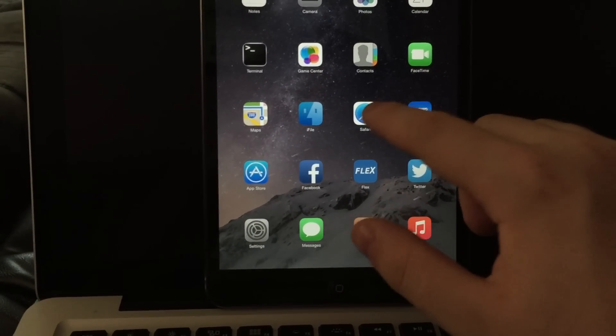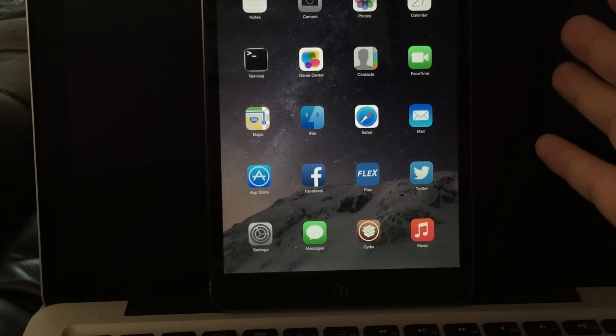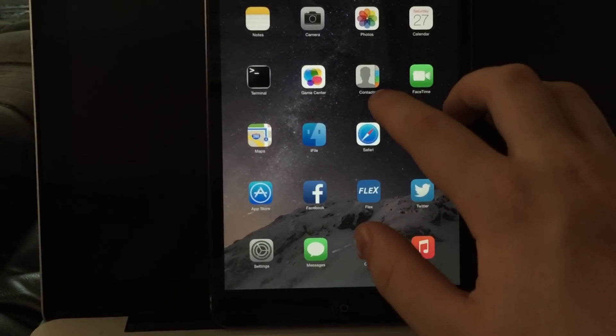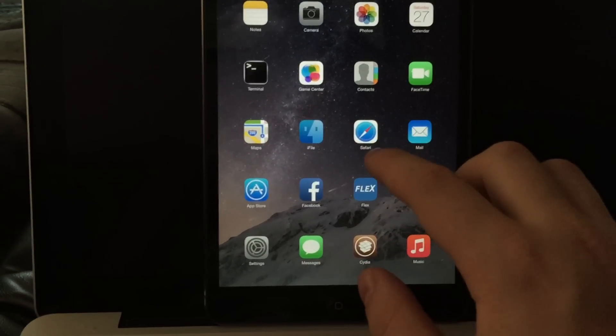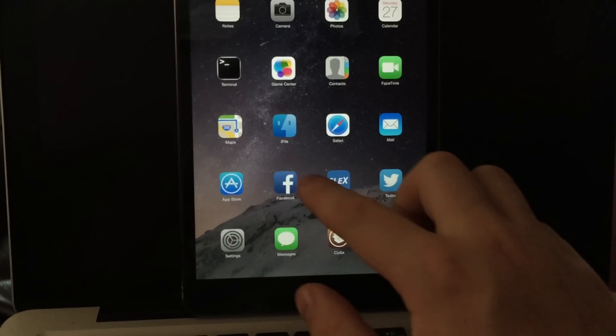You can also change it so that it swipes down, or left, or right — I don't know why you would do that, but you can. And it will fade in as appropriate as well, which is great. I don't do that because I like up, because up makes the most sense.